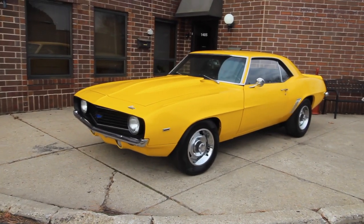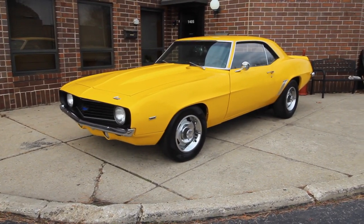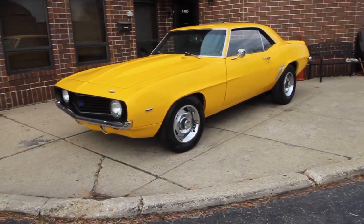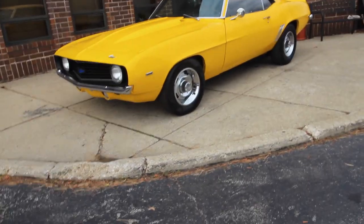Up for sale, I got a 1969 Camaro, finished in correct Daytona Yellow with black interior, powered by a 402/396 motor, 4-speed manual transmission — it's a Muncie. I'm going to walk around and tell you about the car, show you a little bit more, fire the car up, and then drive the car.